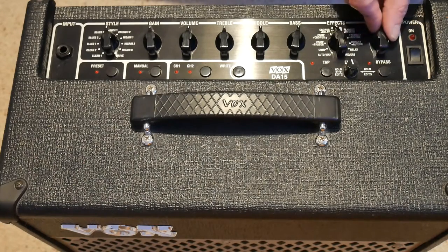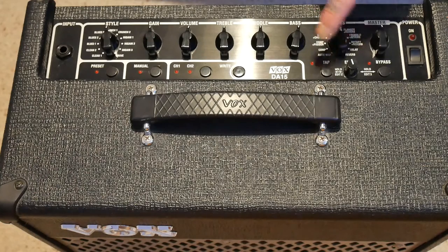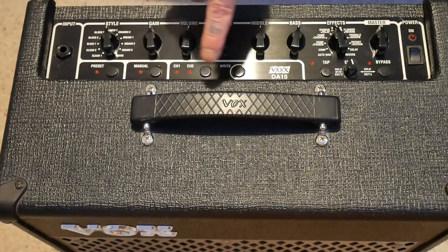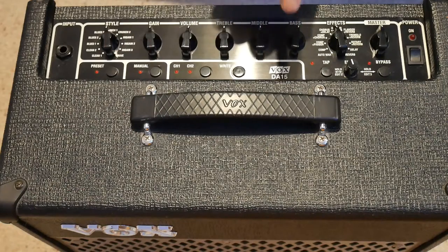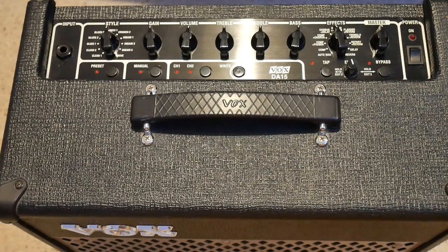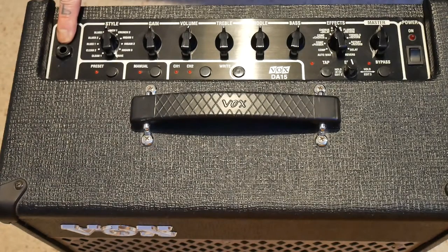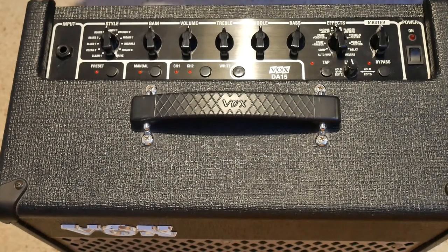I've just left it on 12 o'clock when I've been practicing and doing these videos — it's nowhere near that level. This is a 15-watt amplifier; normally it's way down here for practice in the house — you don't need that much power at all. I'm going to ignore some of the other buttons for now and concentrate on the important things first. On the left-hand side you've got the guitar input socket — that's where you plug in, no matter what type of guitar you've got.